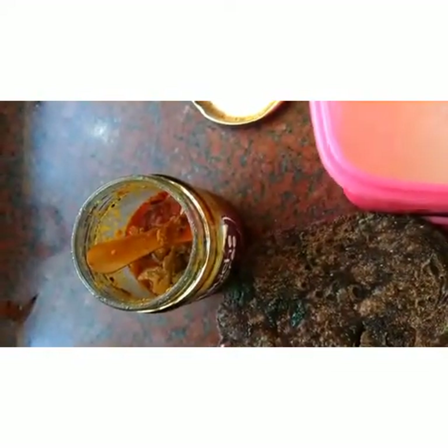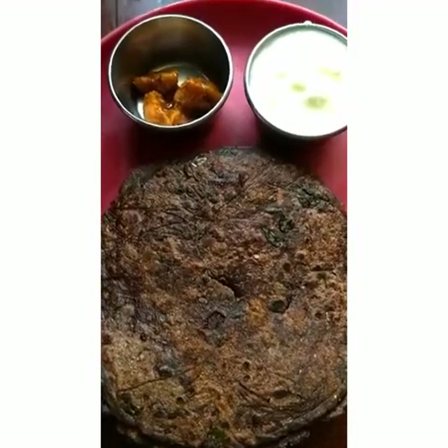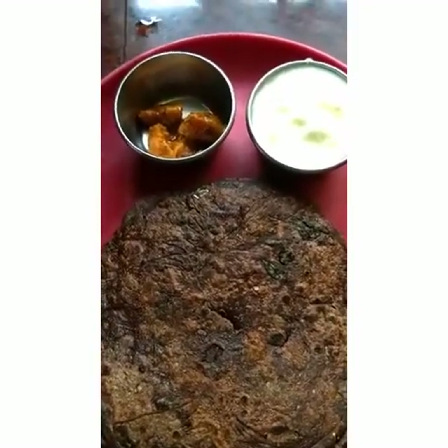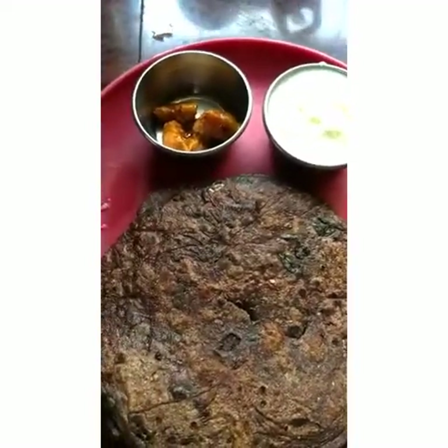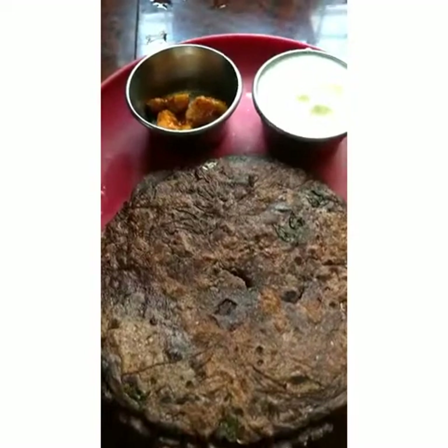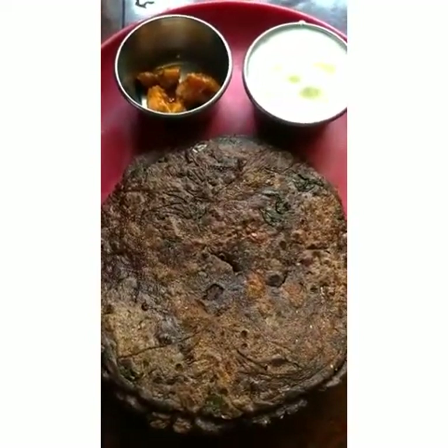Ragi will make us feel thirsty, so using curd along with it is a very nice combination. Do it and enjoy, friends. Please send your feedback too. If you like this video, please like it, subscribe and share it with your friends also.